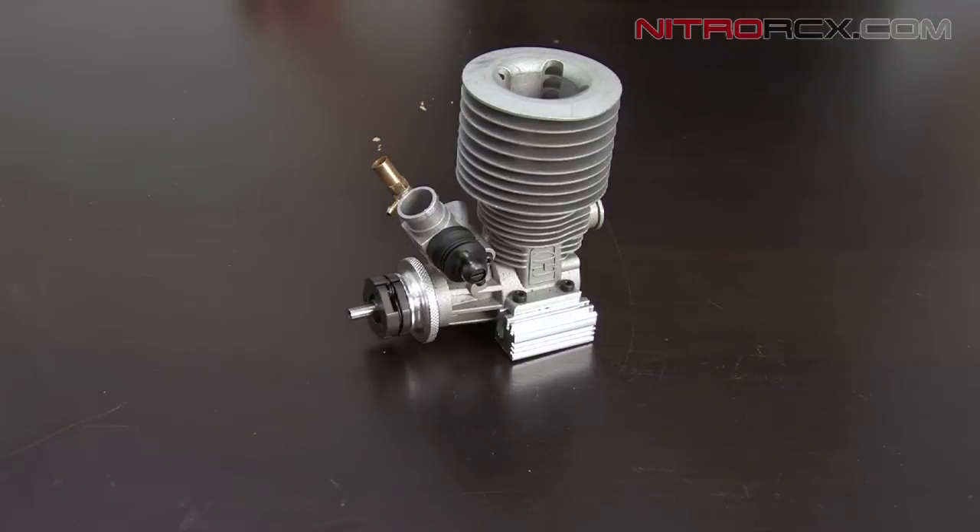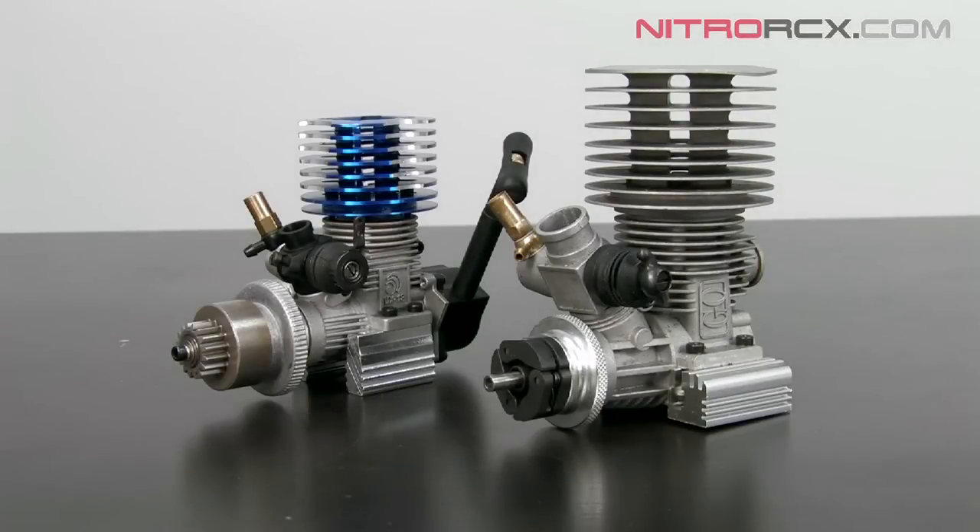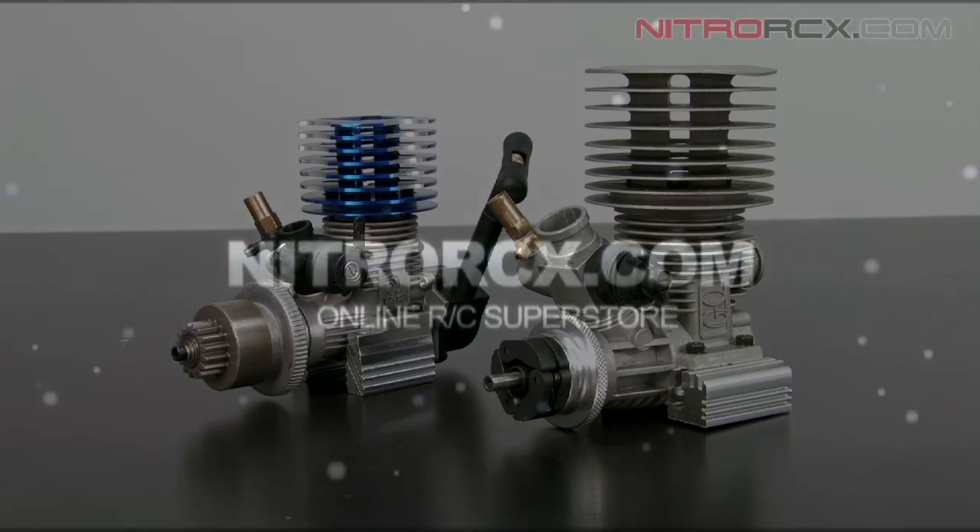And after you have that screw in, that's pretty much all there is to removing and cleaning your carburetor. It's important to clean your carburetor every couple of months to make sure that your nitro RC engine stays running strong for a long time. Stay tuned guys for more instructional videos from Nitro RTX.